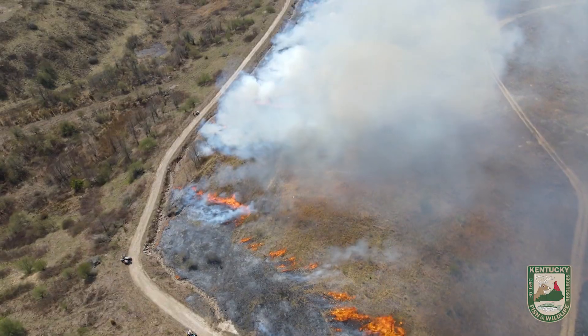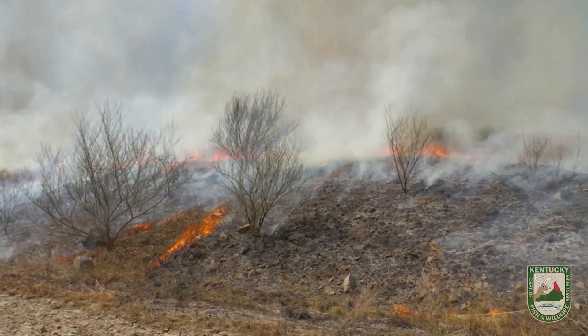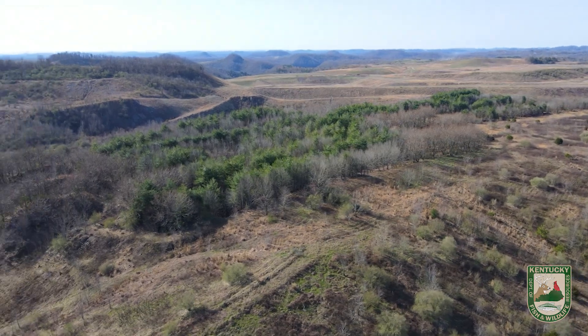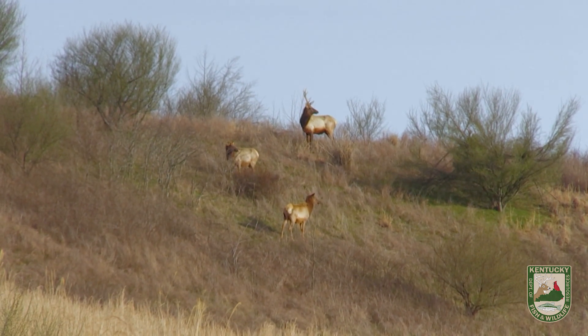Basically what that's going to do is set back plant succession. We've got a lot of non-native species in here like sericea lespedeza and autumn olive, and we want to make sure we keep our open areas open. In East Kentucky, we have a lot of areas that are predominantly wooded timber, and a lot of wildlife benefit from these open areas. Fire is a necessity to do that.